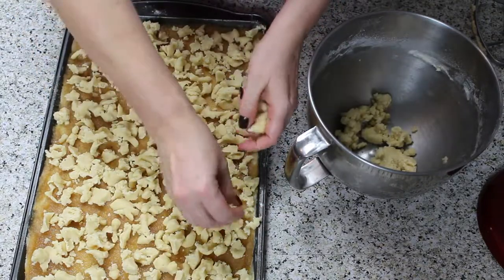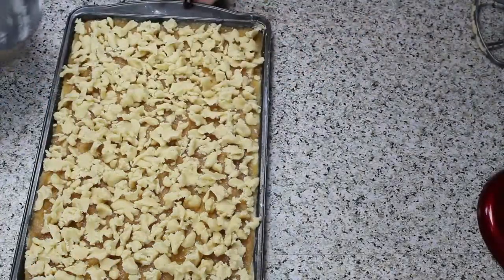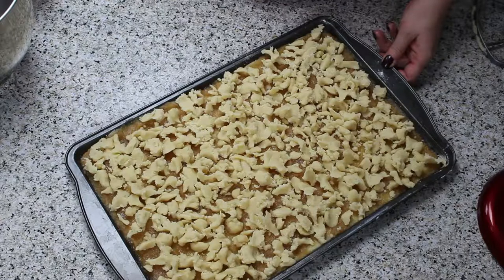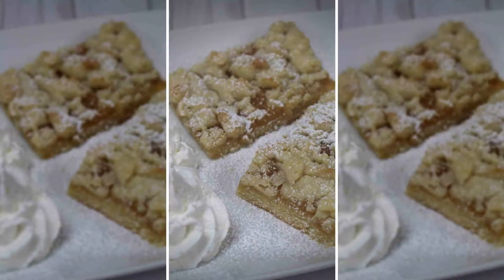Now you are ready to bake the cake at 350 degrees Fahrenheit for about 30 minutes, or until the dough is done and the Streusel are golden brown. Serve with whipped cream and/or vanilla ice cream. It is so yummy. Guten Appetit!